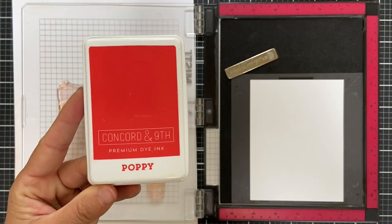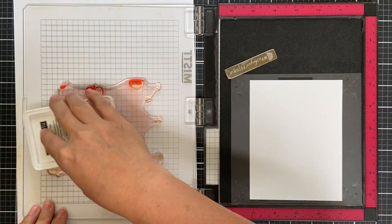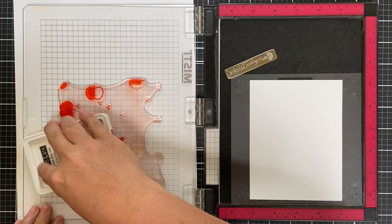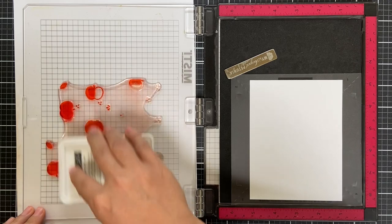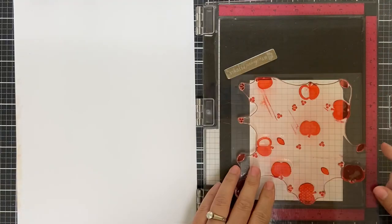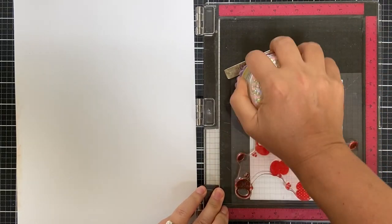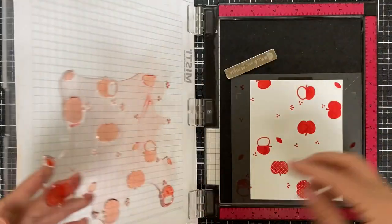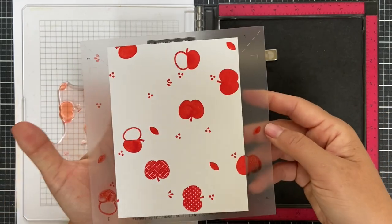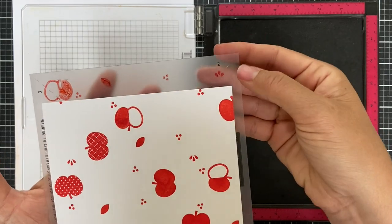I'm going to start by inking up with poppy. You can customize this a million different ways with the color combinations you choose. The Concord & 9th inks stamp like butter. I like to use a little stamp press tool to help me get really even pressure. There's one pass with poppy ink — it stamps beautifully.